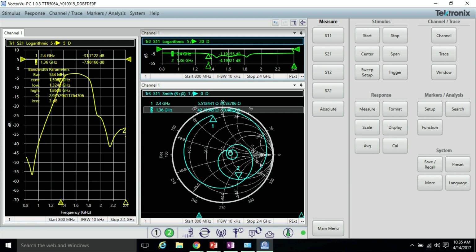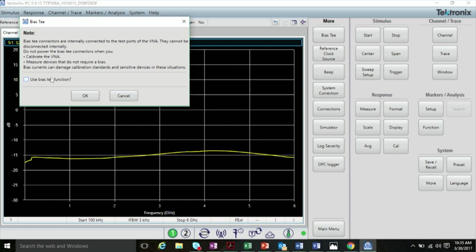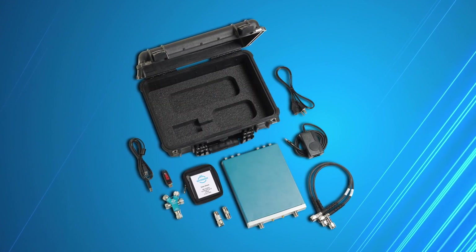Characterize your device using S-parameters quickly and confidently. The built-in BIAS-T allows you to measure RF active components and systems under different BIAS conditions. Tektronix also offers a complete set of affordable calibration kits and cables.